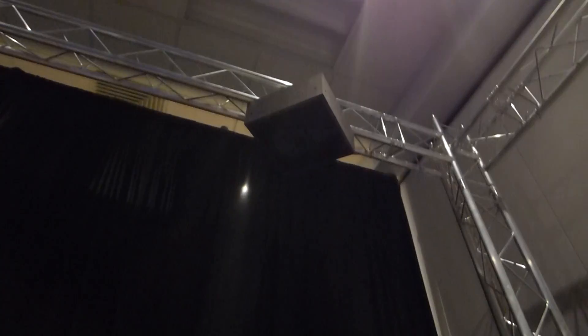That means we use nine main speakers around, six woofers, and four height cams, which are right there.